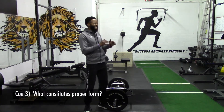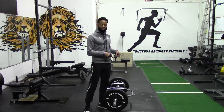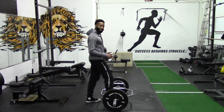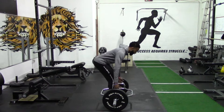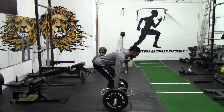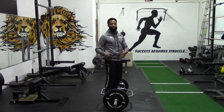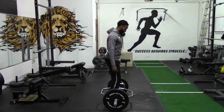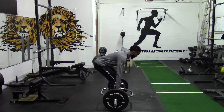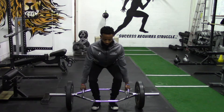Cue number three — what constitutes proper form in the trap bar deadlift? We are going to place ourselves directly in the center of the trap bar, bend over just like an RDL, push our hips back, and grab the bar. From this position, you want to make sure the bar is straight across. You don't want this bar to be down, you don't want this bar to be back. If you try to pull from that position, you're going to put excessive strain on your lower back. So again, bend, pull the slack out of the bar, lock in. Sink those hips down, put those knees out because we need all the hip help we can get.